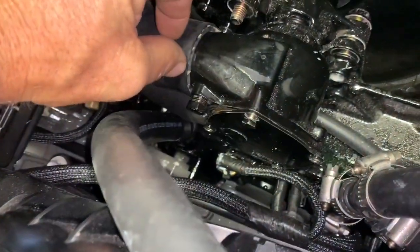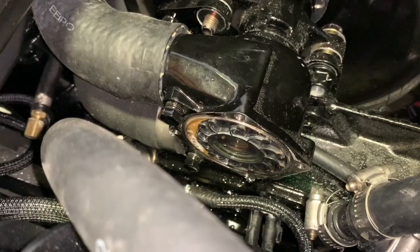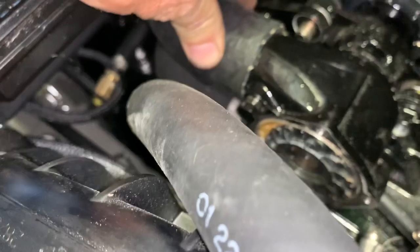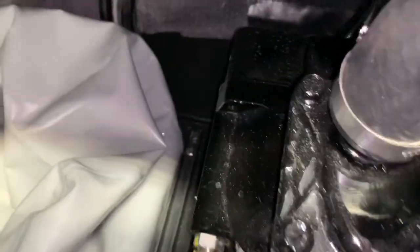After you pull it off, we'll get to the impeller. Now with the cover removed, you can see the impeller just fine. What we're going to do is remove the clamp here, and also this clamp which is already moved, and also loosen the clamp here.